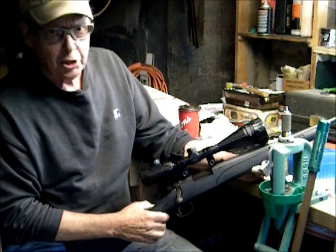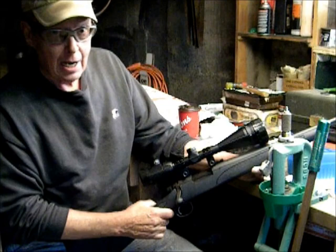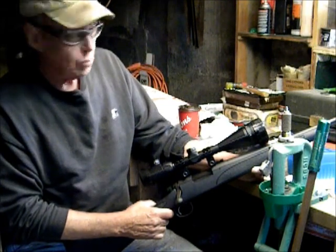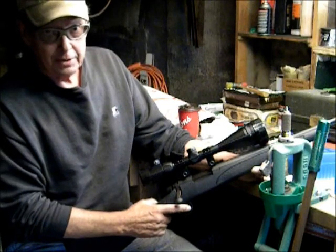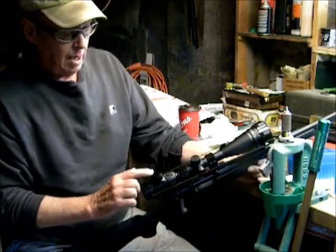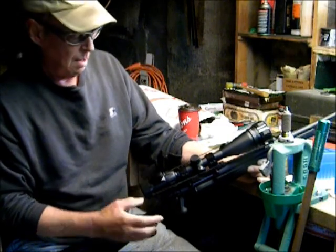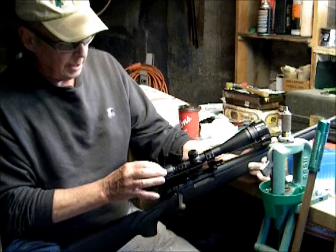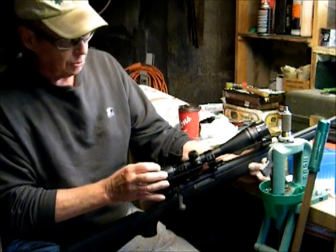This is the Centerpoint 6 by 20 power riflescope with a 50mm objective lens. This model has an illuminated reticle and you can set the illumination to either red or green.